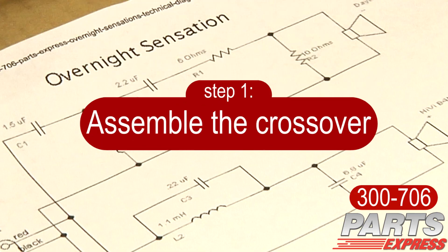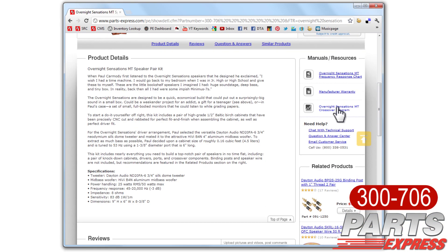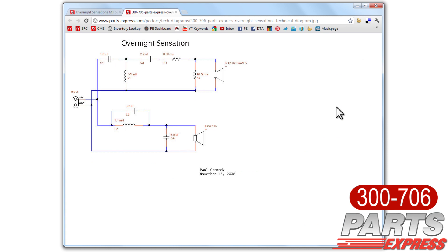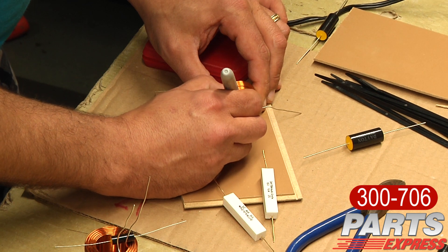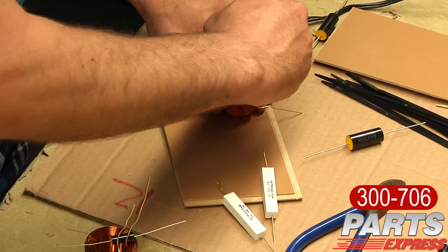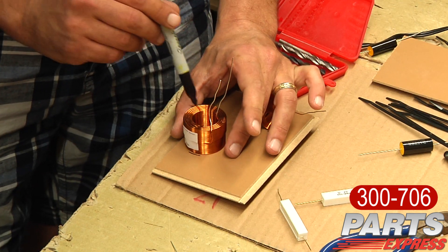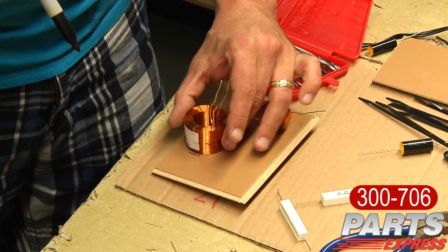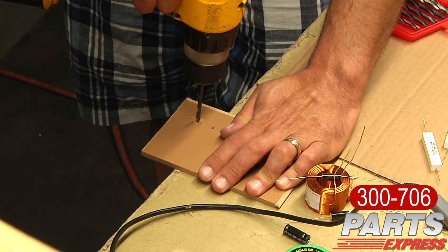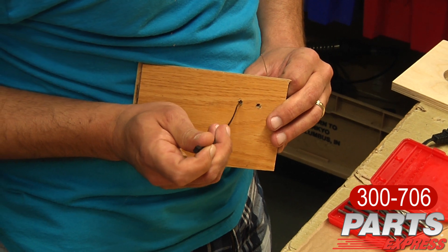The first step in building the Overnight Sensations is assembling the crossover. I always print out a copy of the crossover, just so I have in my mind how it's going to be assembled. What I do first is align and mark where the inductors are going to mount on the board. You want to make sure there's no crosstalk with the inductors, so align them so that they're not facing the same direction and they're not too close to each other. One inductor is typically standing up, the other one's facing down.